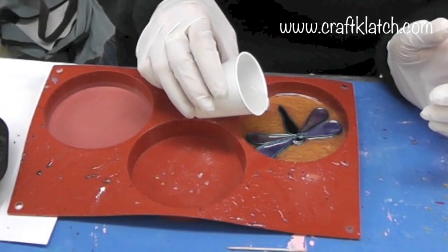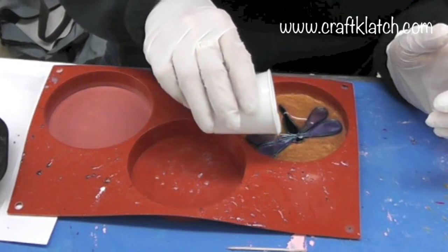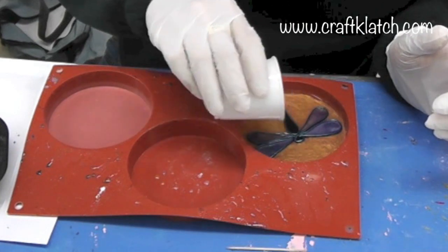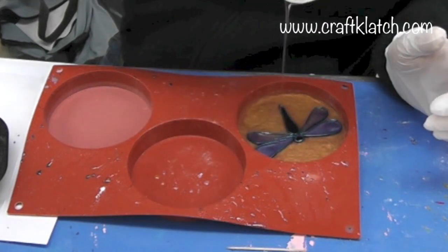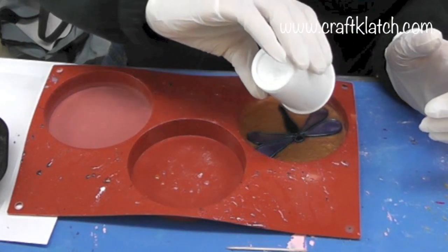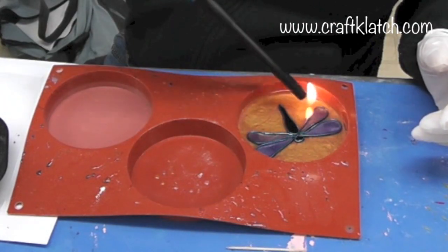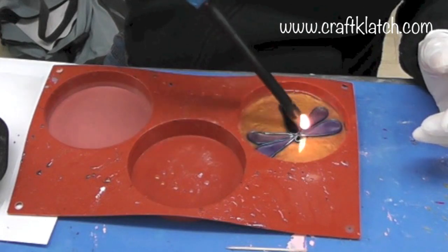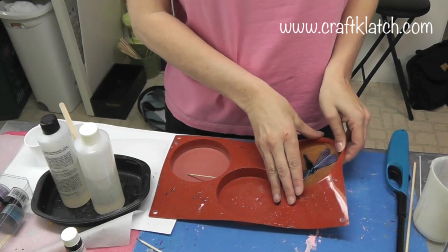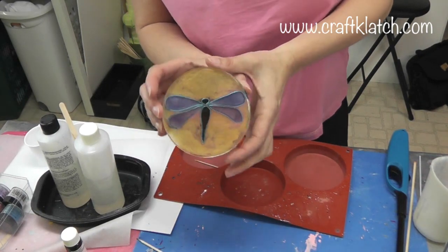I've made more resin and now I'm going to do the final pour. This has been sitting for about five hours, so I don't have to worry about anything running or moving — it's all set. I had enough resin to cover everything so there are no lumpy areas. I'll come back with the lighter every once in a while to make sure the bubbles are gone, then wait 12 hours and unmold it. I'm back to unmold the coaster, and here it is!